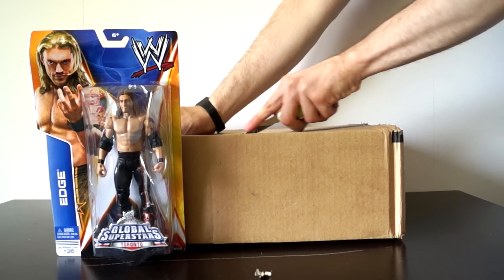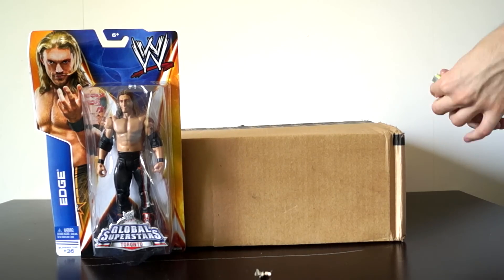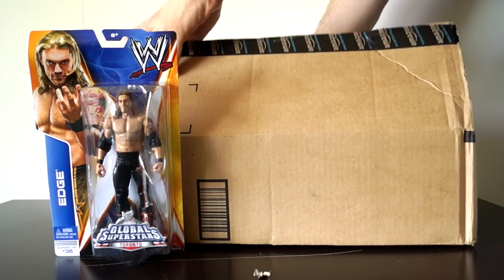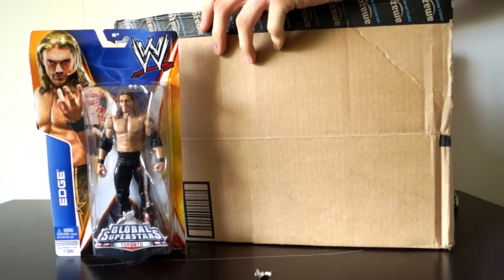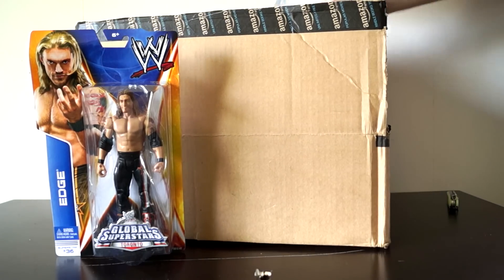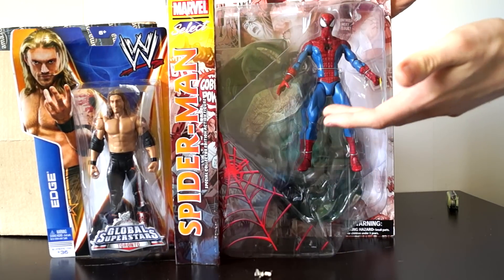What could it be? Only time will tell as I open the box. It's all coming clear now. It's a Marvel Select figure — a figure of our favorite wall crawler, web head, Spider-Man.